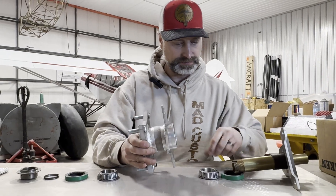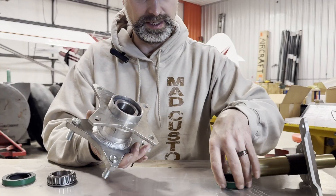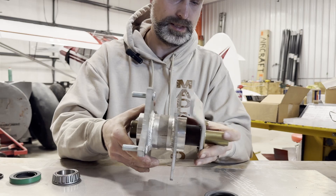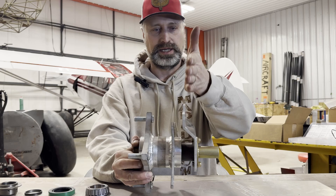This is roughly how it goes — your tapered wheel bearings go in, and then you would put in your seal, but I won't put the seal in for this. It goes on like so. And that spacing — you can adjust your spacing.